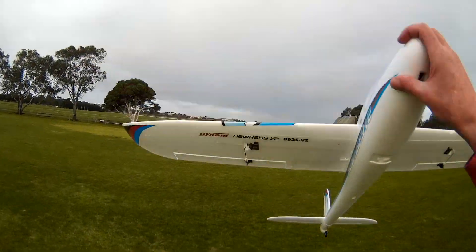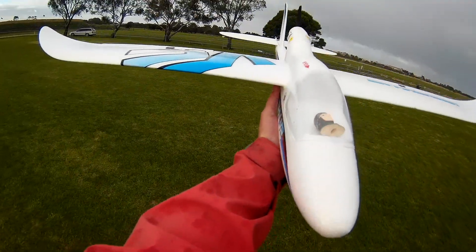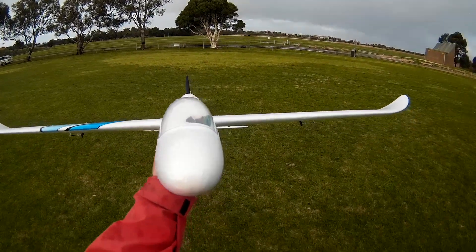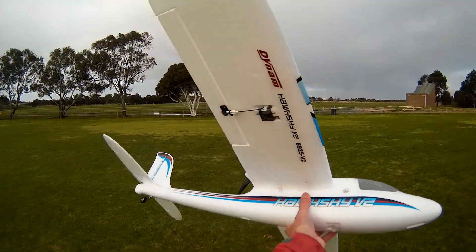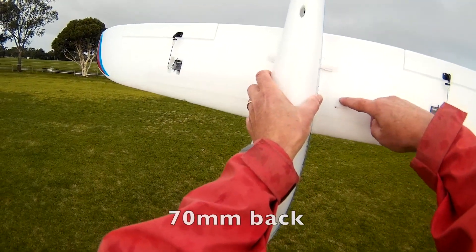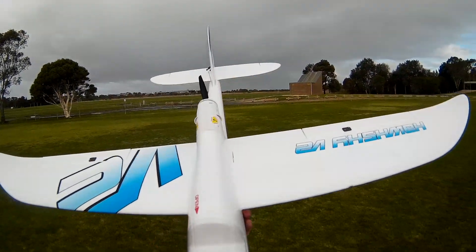It comes in fast, it's very slick. It doesn't lose much speed. My little pilot's become dislodged — fair enough. It doesn't slow down much, it's very quick. Very slick, very nice indeed. My CG is right back about here, so that's probably 15mm behind.